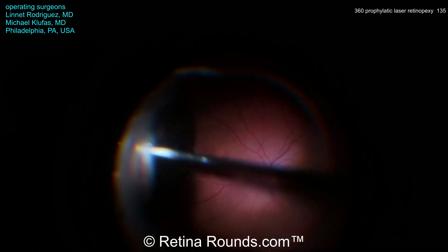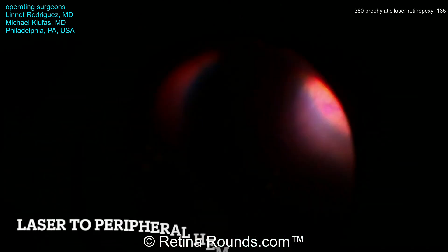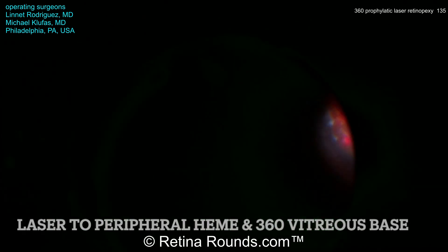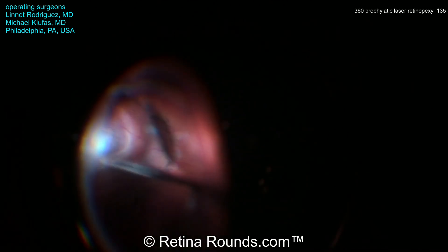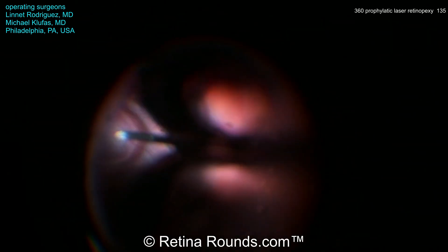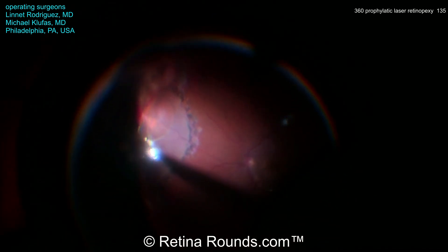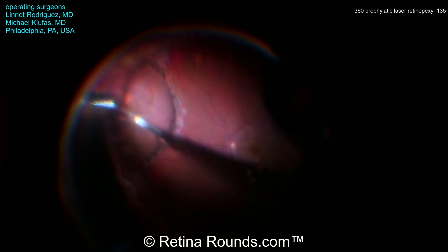This peripheral shave is a step that can help to decrease the risk for postoperative retinal breaks, since vitreous contraction — particularly at the vitreous base — may cause a new retinal break. Dr. Klufus and his fellow are shaving the peripheral vitreous and now tackling the area of peripheral retinal detachment that was previously lasered. This 360-degree peripheral prophylactic laser barricade is the main topic of today's video, applied all the way around 360 degrees in about two to three rows of confluent laser.